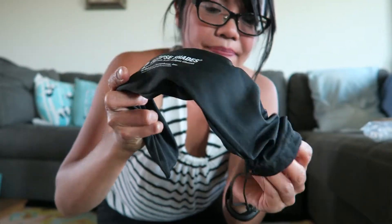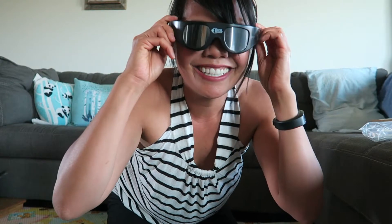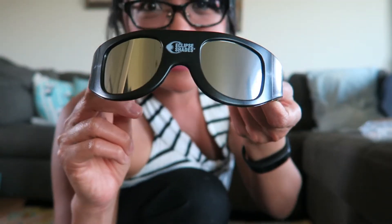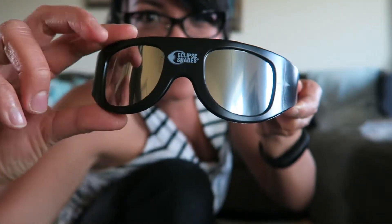Here are the eclipse shades that I bought. Now I have my glasses on — I really can't see anything. I could be totally blind with these! These are wraparound goggles, they were 20 bucks. Pretty cool, huh? Nothing's printed on the inside, but it does say Rainbow Symphony.